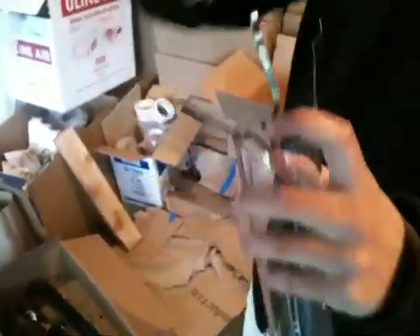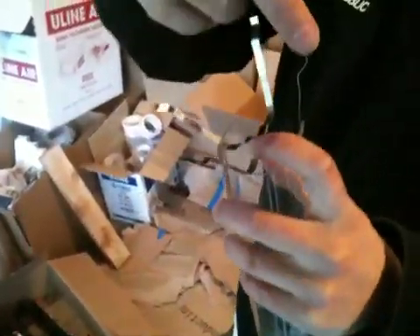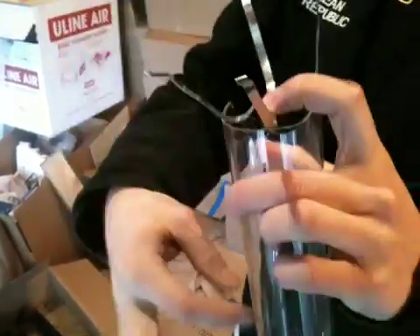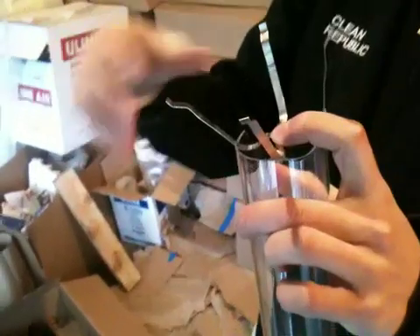There's one more clever piece to these things, which is in the bottom here — just a clever little set of metal racks. This goes down inside there, and then the inner tube sits there, and these little racks keep the inner tube from touching the outer tube.